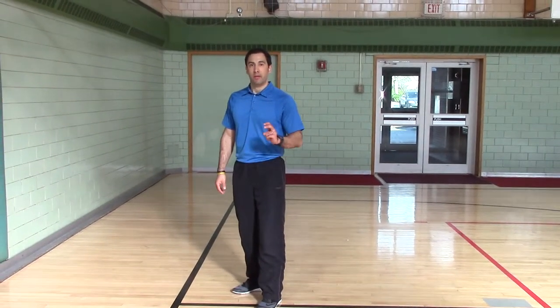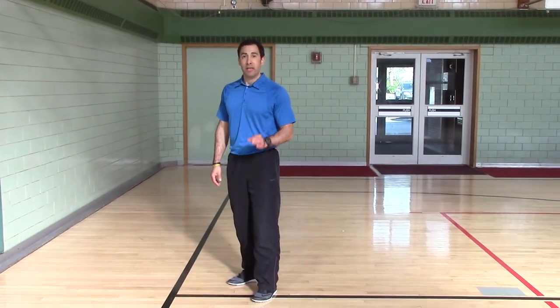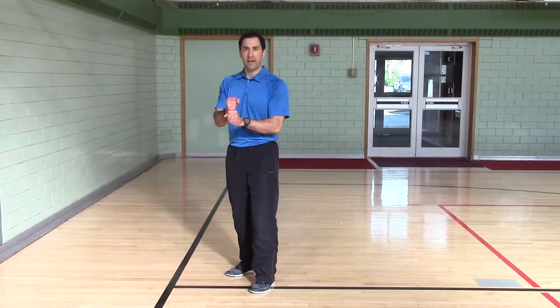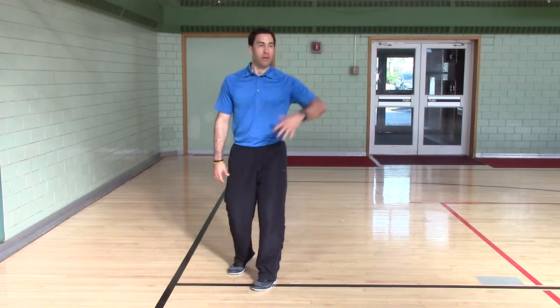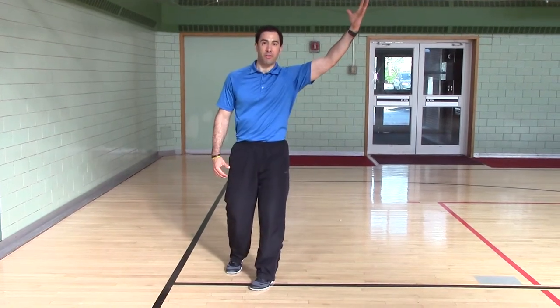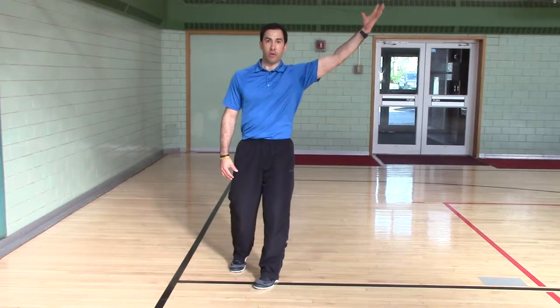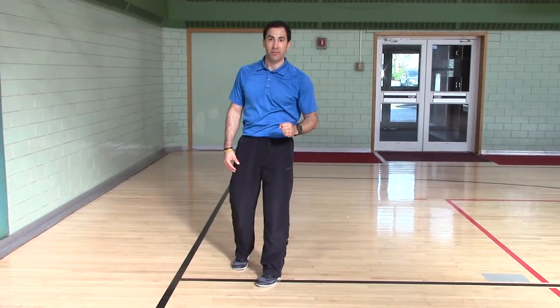Backwards diagonal run — there's two ways you can have your hands. If we're doing tennis, you're running back on the ball and you hold your racket. If you're doing baseball, your arm's wide because you're catching a fly ball. So I'll start with the racket, and then I'll let go and open my arm as if I'm catching a fly ball.